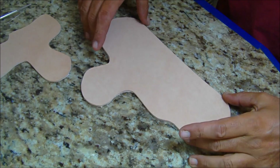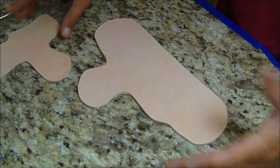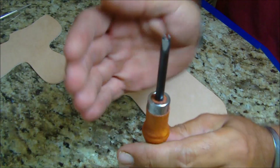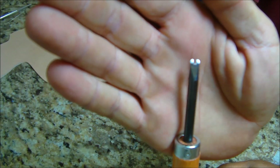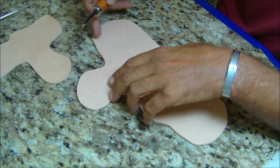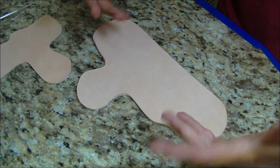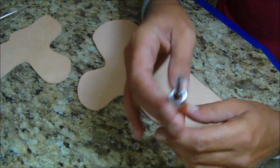Now we're onto beveling the edges. Some people really like them round, and there are different sizes of beveling tools. This is the number four — it just seemed really big to me. Some guys like really round corners on holsters, but I don't prefer that personally, so I went with the number two.